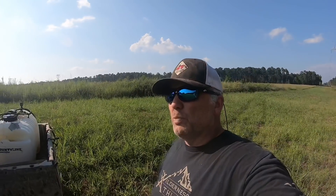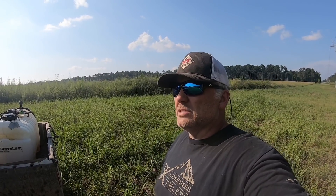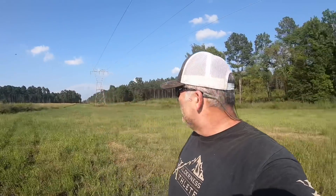We're gonna try to spray this field. It's so hot, if we had to burn it down good we're gonna spray it, then probably come up here this weekend and disk a couple of strips through the middle to make it a little more attractive to the doves. We just really wish we had time to plant sunflowers up here — we'll try that next year.